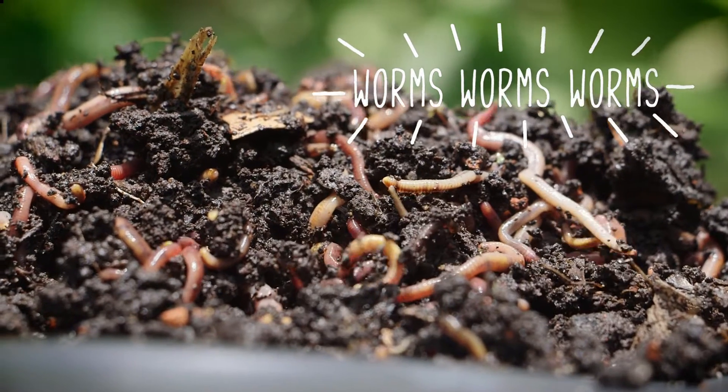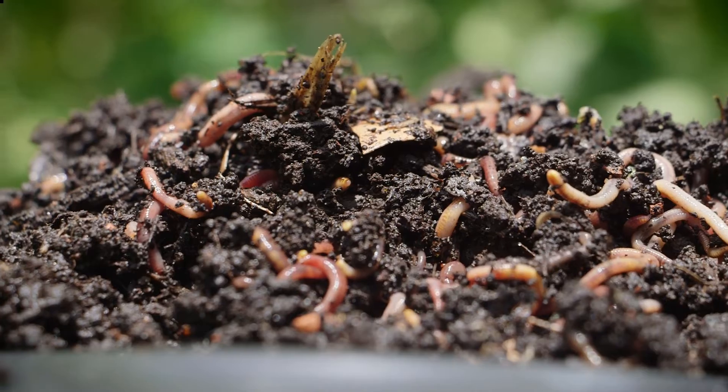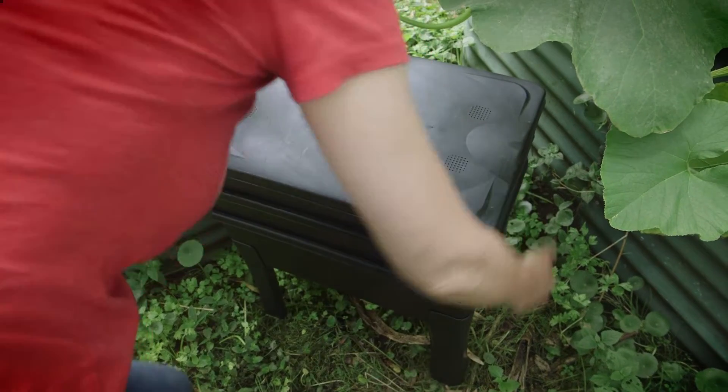Worms are amazing creatures. They're Mother Nature's natural recyclers and you can put this wonderful living resource to work by having your own worm farm. They don't take up much space.